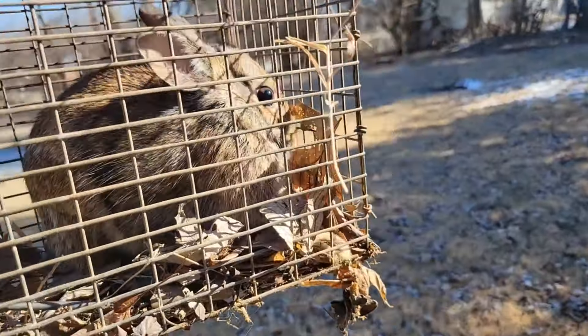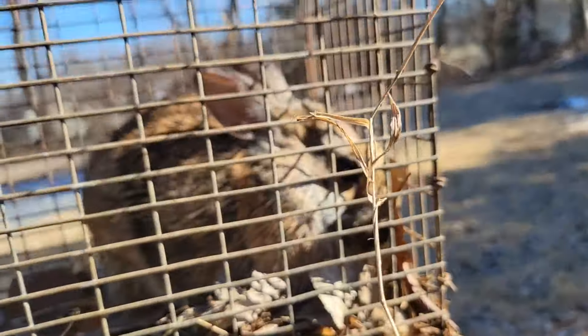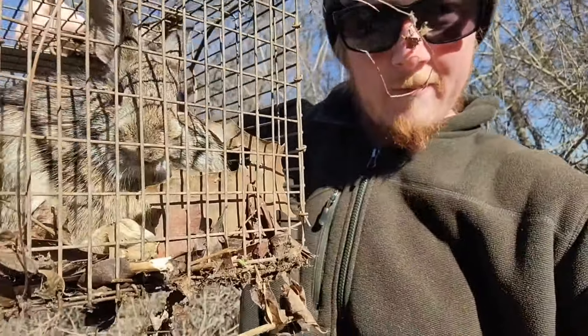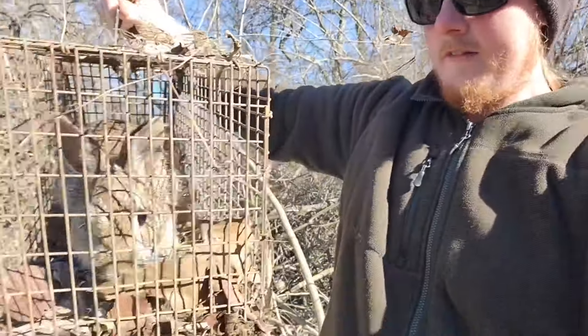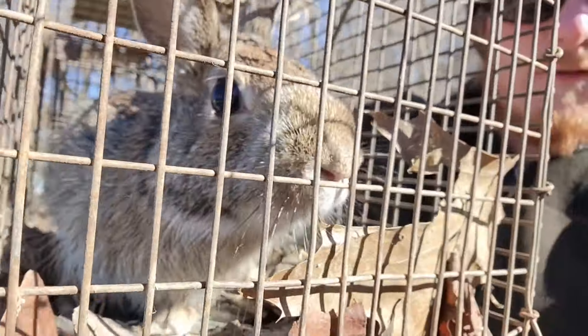Oh my gosh, it's a little rabbit! Hey buddy, what are you doing? Look at him, he's hiding behind that leaf. Yeah, we caught a rabbit! This is how you catch a rabbit everybody — it took about a week or two. I didn't expect it to be that long but as I said, patience — patience, persistence, and the will to catch a rabbit.